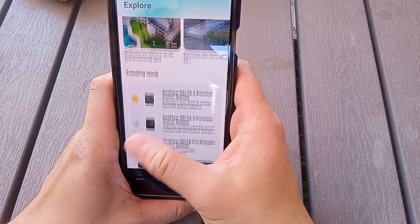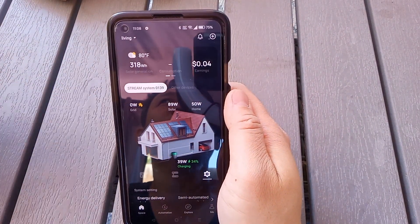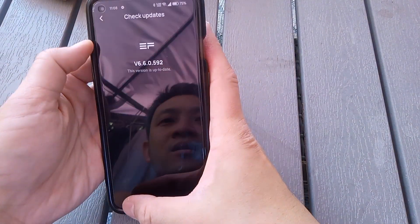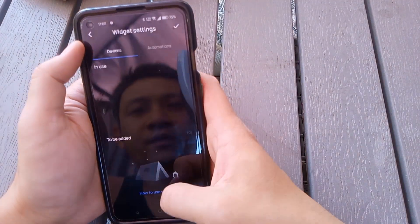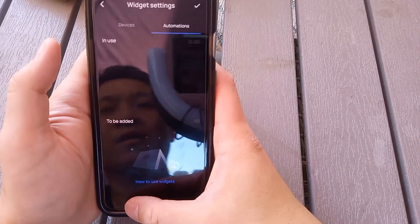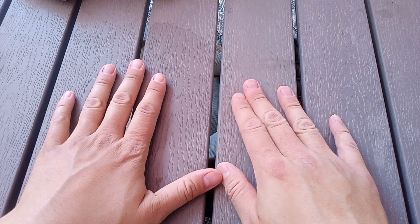The Explore tab has things to buy and new sales — I'm not sure how they'd know you're running on solar if you don't feed to the grid with the Stream Ultra. Under the Me section there's eco credits, warranty, check for updates, help and feedback, rate us, and widgets — though I'm not sure how to add the widgets. That's it for the EcoFlow Stream Ultra app walkthrough. Thanks for watching, like and subscribe, and I'll post more solar content soon.